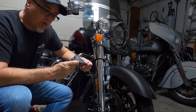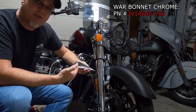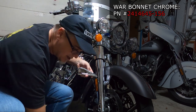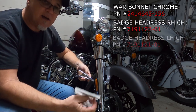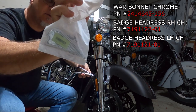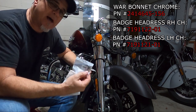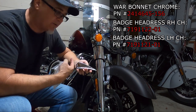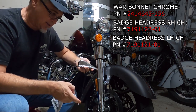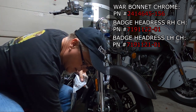Number one, you can get these in black or chrome. If you look real closely, there's nothing in here — there's no war bonnet details, just the shape of it. So you have to order that separately, and what that looks like is not just one but two of these, because you've got a left one and a right one. You can also get these in black or chrome — chrome over black, black over chrome, black on black, or chrome on chrome. So you have one, two, three parts, and then you need a mounting kit.